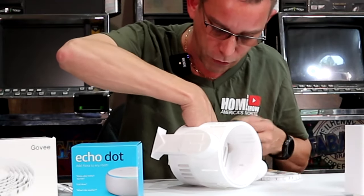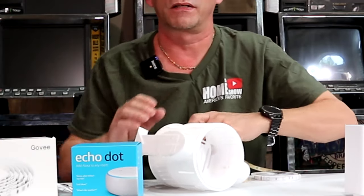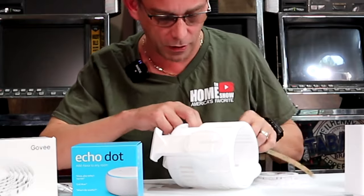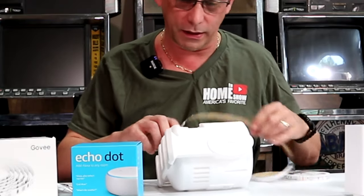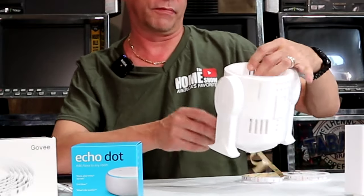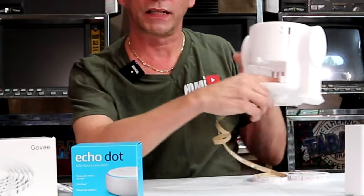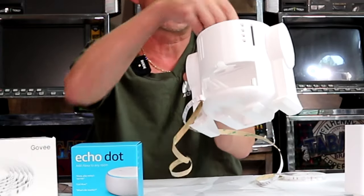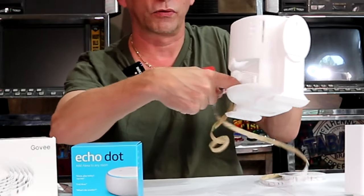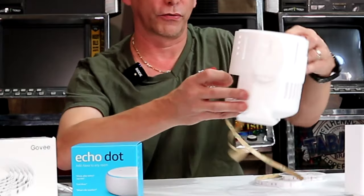I believe the Govee LED strip lights like this run just under 30 bucks. Sometimes you can catch a coupon code on them on Amazon. Now I've run it from around the backside — if you're looking at the backside, it's the right of the backside. I made a slot down underneath there. There is a slot that I designed this device with. So it sticks in there and doesn't interfere with your Google Mini or Echo Dot.